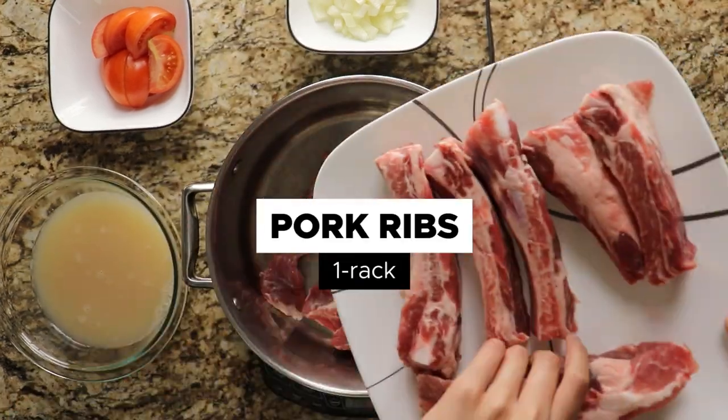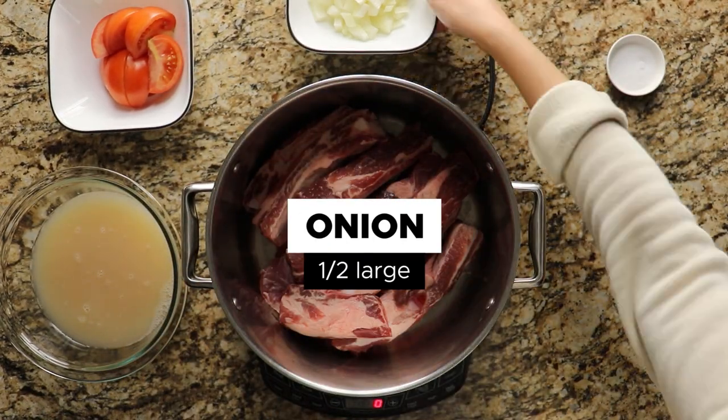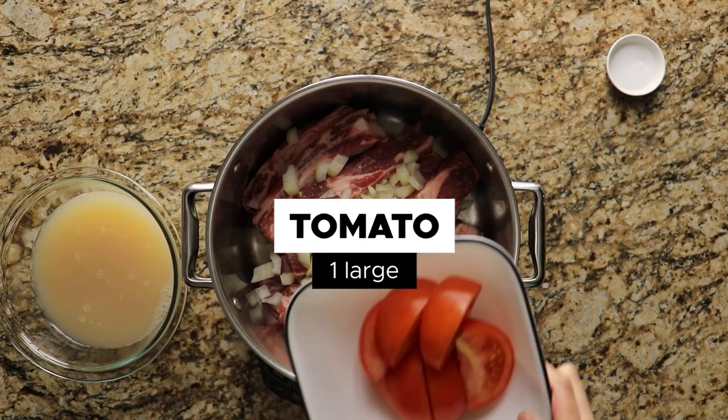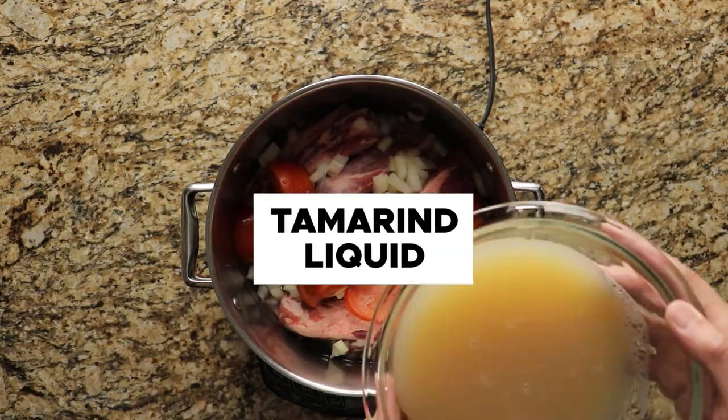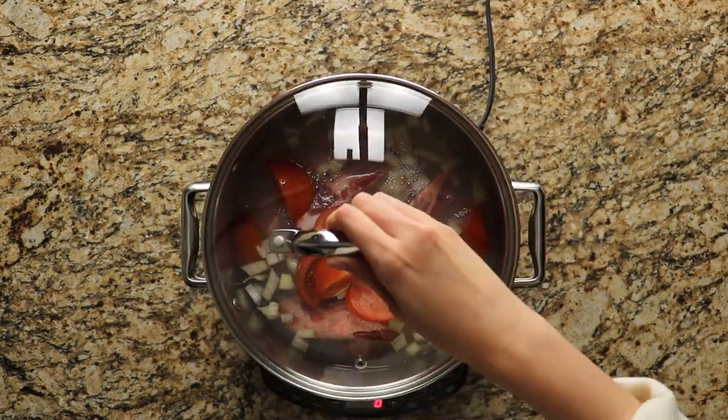Now that we have all the ingredients prepped, start off by placing a rack of ribs into a pot. Then add half a large onion, 1 large tomato, 3 cups of water, 2 and a half teaspoons of salt, and the tamarind liquid. Then boil it on medium heat for 40 minutes.